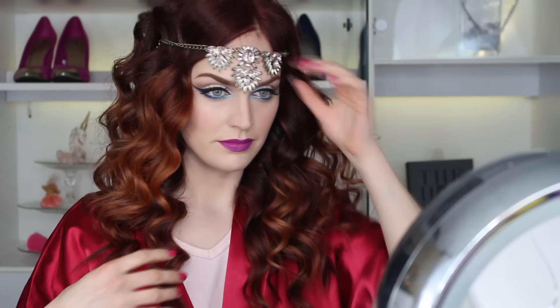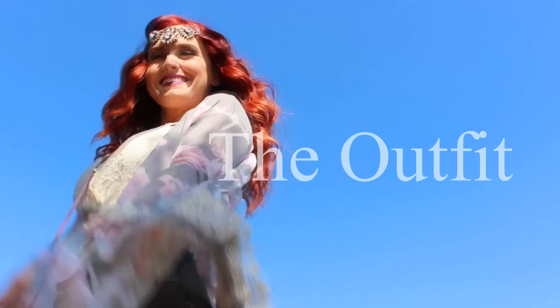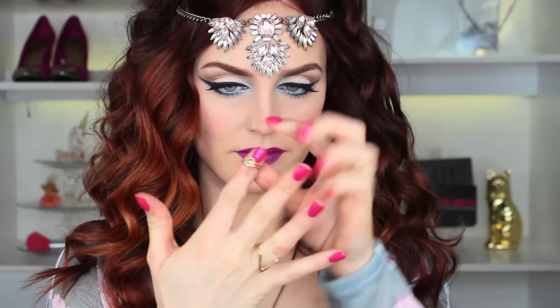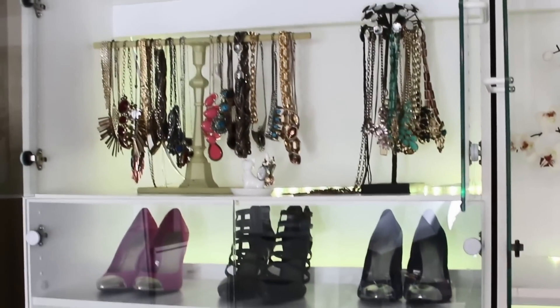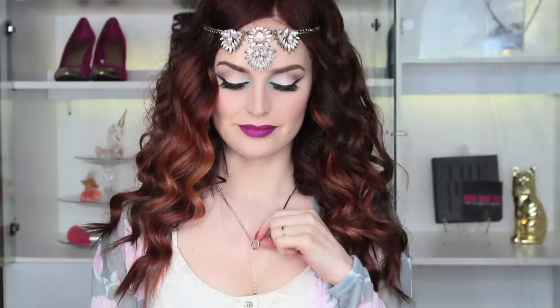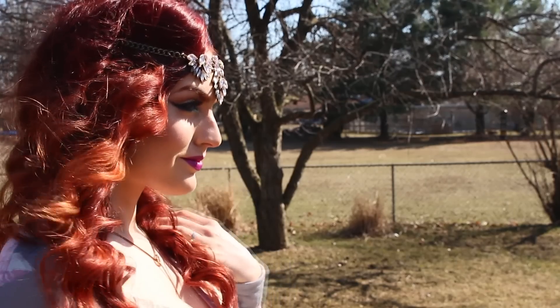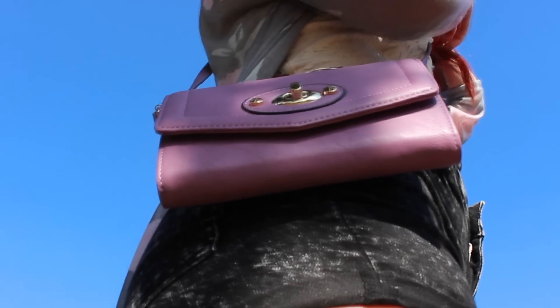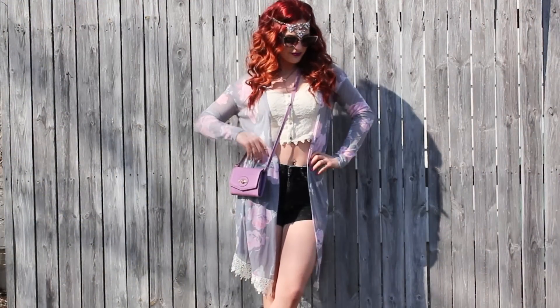A festival look is not complete without a million rings on your fingers, so go ahead and shove a bunch of rings on! For my necklace, I'm using an adjustable one from Forever 21. This is my full outfit: my cardigan is from Goodwill, my necklace is from DEB (they closed down, so I got it half off), my purse is from Goodwill in a cute lavender color, my tank top is from TJ Maxx, my shorts are from H&M, and my sunglasses are from Forever 21.